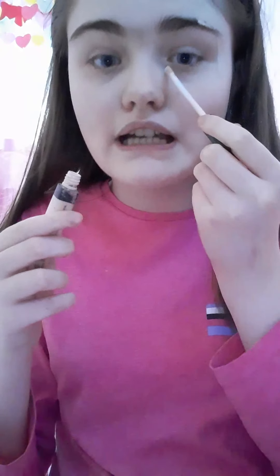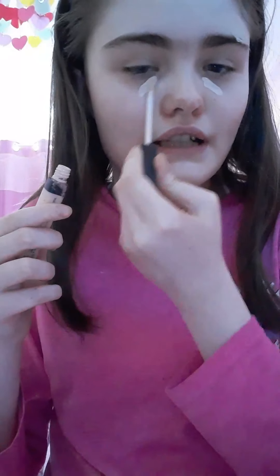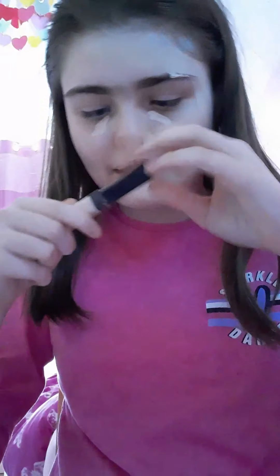I'm taking my favorite concealer by Maybelline, just a little under my eyes to get rid of my bags. I'm using my angle brush, then I learned I can also use my fingers. Then I took my Fit Me Powder by Maybelline and used my baking brush to set the makeup on top.